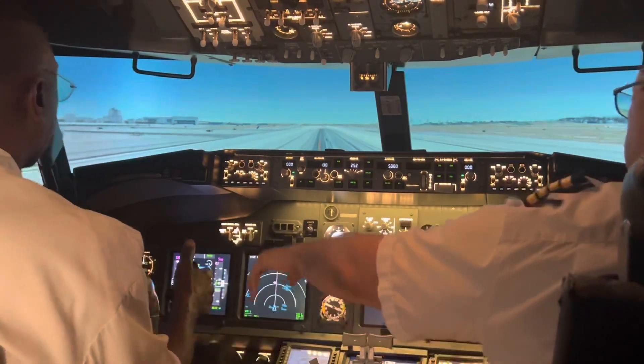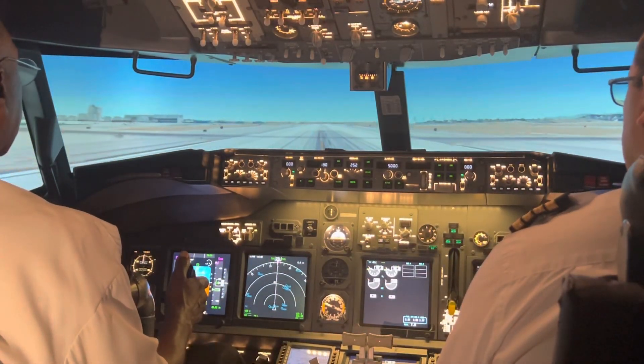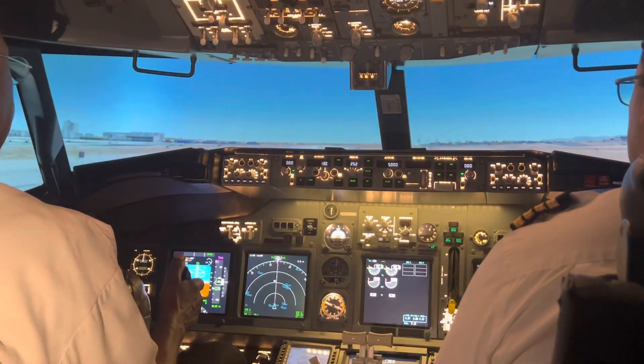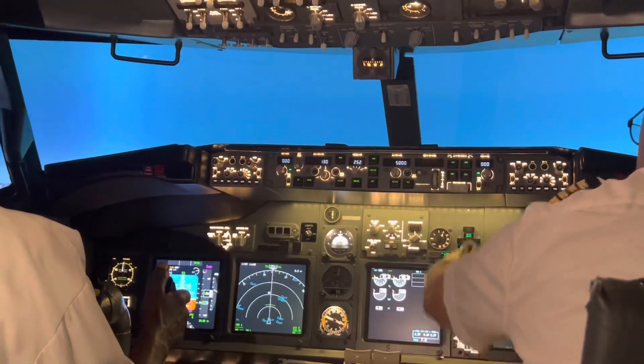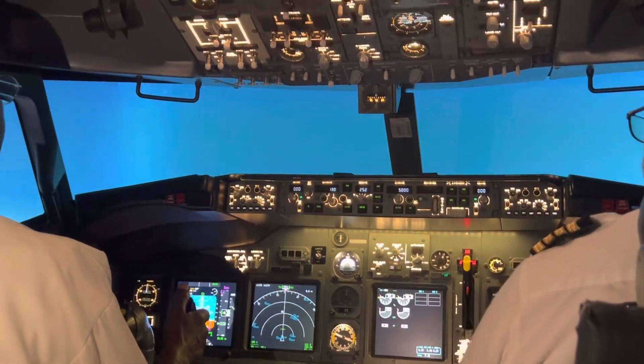Put your hands — one, two, three — and then pull back gently. There we go. Nice — your first takeoff! Positive. Gear up. Beautiful.